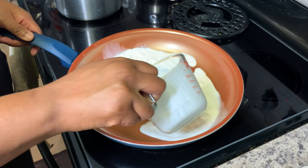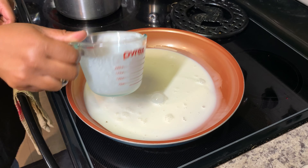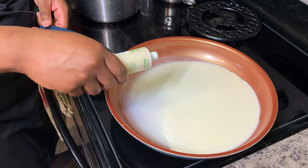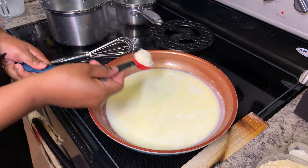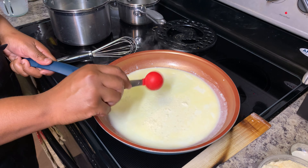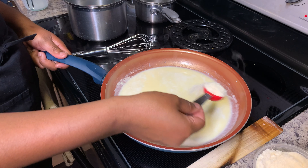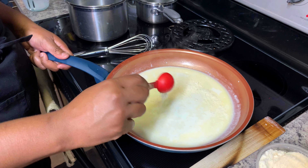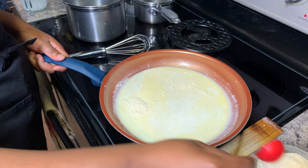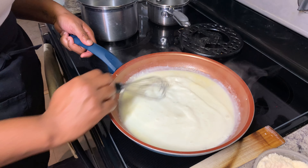For your white pizza sauce, bring your heavy cream to a low simmer on medium-high heat. Add in your crushed garlic. Then add your Parmesan cheese. Stir until your sauce thickens in consistency.